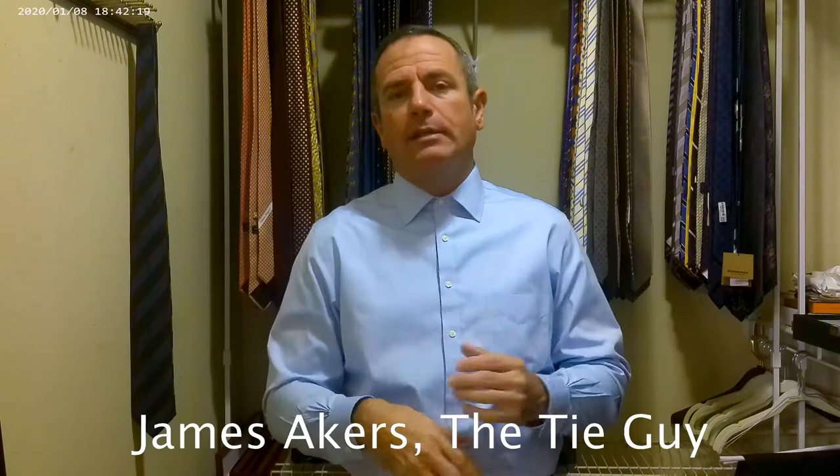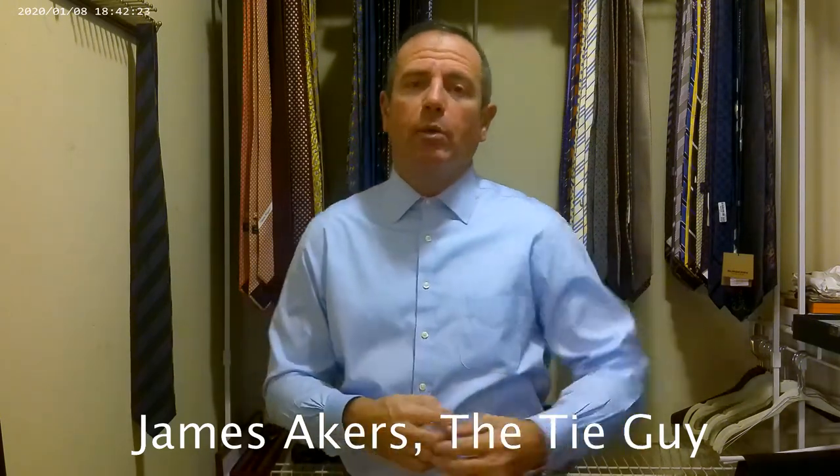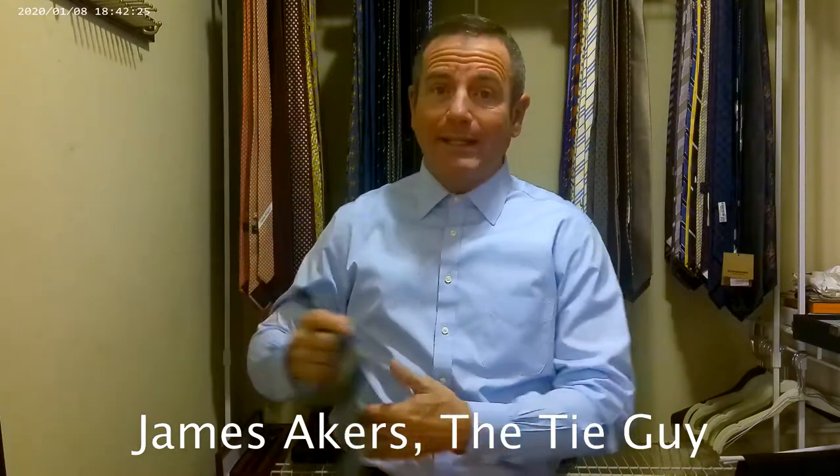I was looking at their ties, getting some Zegna ties, and the salesman there, Jerry, recommended Italo Ferretti. I'm just going to call it Ferretti, but I think it's pronounced Italo Ferretti or something like that. He said they're a very high quality tie, right there with the other Italian manufacturers, made in the same factory, same silk. I bought two of the ties. Price-wise, they're right about the same as the Zegna — they were $185 each.